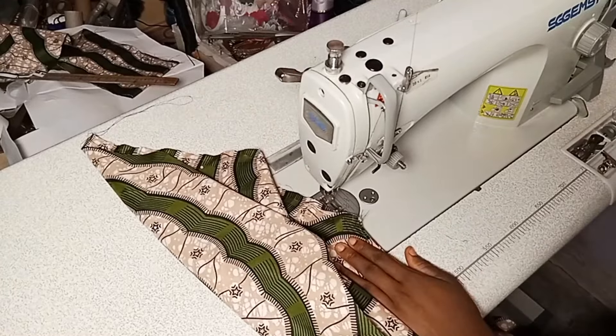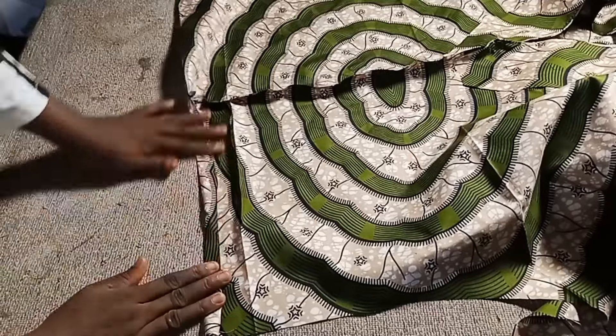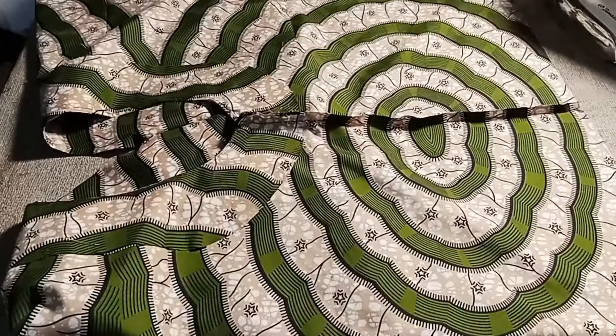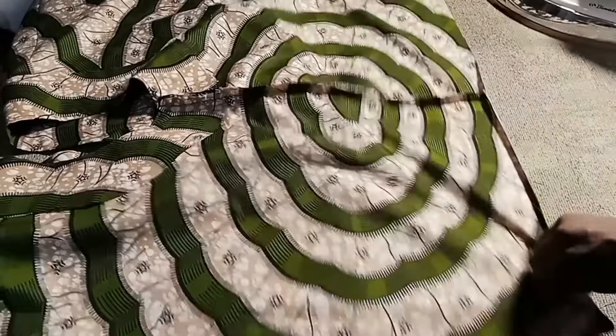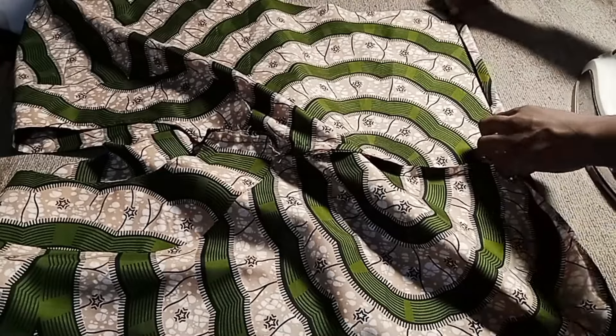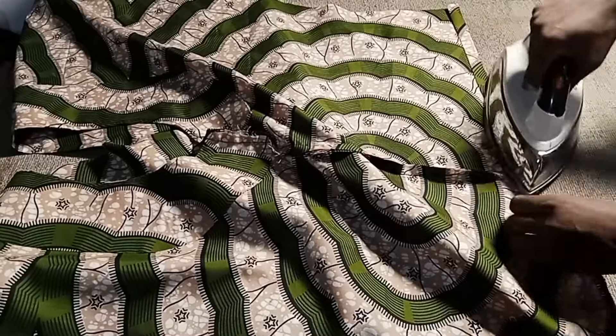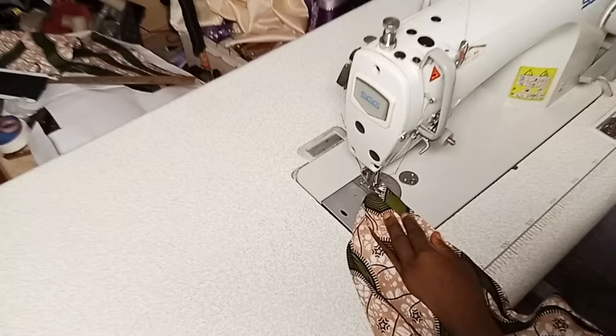We are done with the shoulder seam. Now we want to insert elastic at the sleeve area. Open up the fabric and determine the elastic length by wrapping it around where the sleeve ends, then cut — cut two since there are two sleeves. Fold half an inch on the sleeve length area, then fold another one inch on top. Iron it nicely, then sew it.